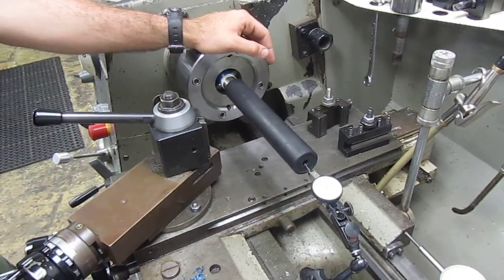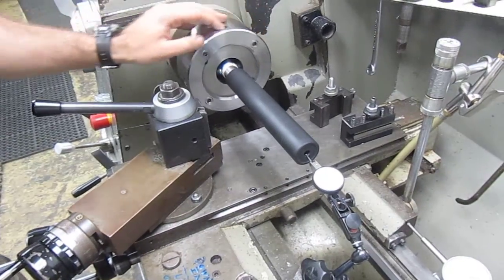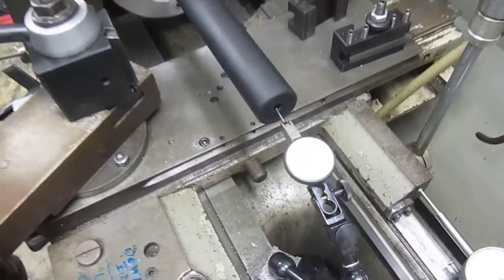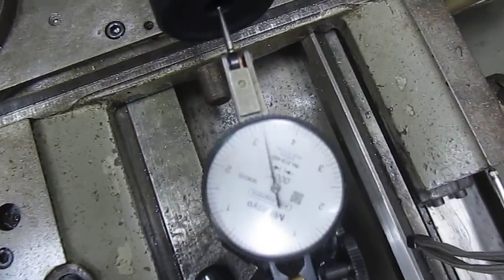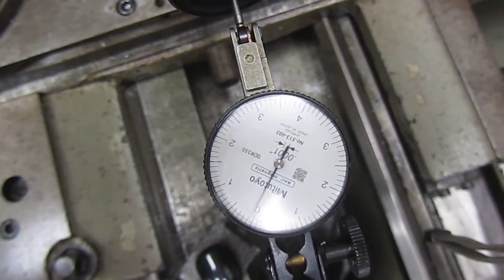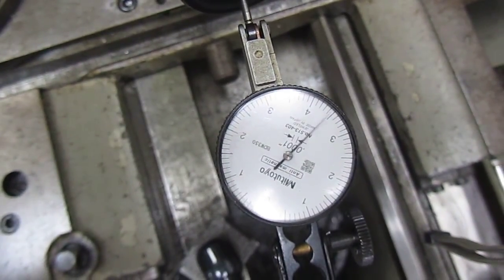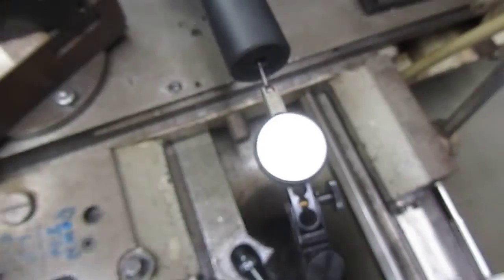We put on a Thunderbeast 30BA suppressor and brake attach mount on there, and we're getting about 4.5 thousandths of run out on the muzzle, which still in my opinion is very good considering we've got a suppressor attached to a brake that's now attached to a barrel thread. I'm going to remove the indicator and show the setup.